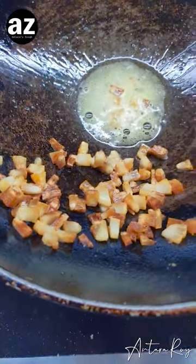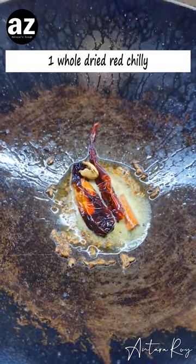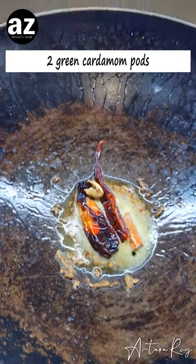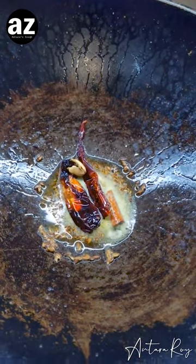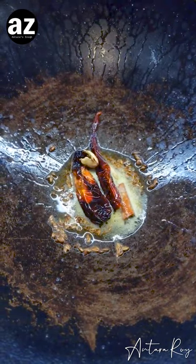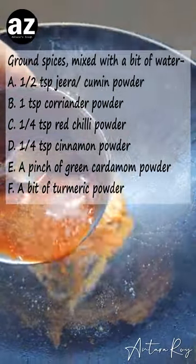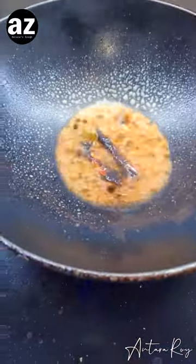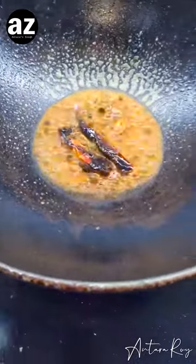Now in the remaining oil I've added a simple tadka of jeera, one dry red chili, two choti ilachi or cardamom pods, and one stick of dalchini. I'm gonna let it nicely perfume the oil and only then hit it with some masala. Here is my masala mix — the details of which you will find on the screen right now while you hear my masala sizzle.